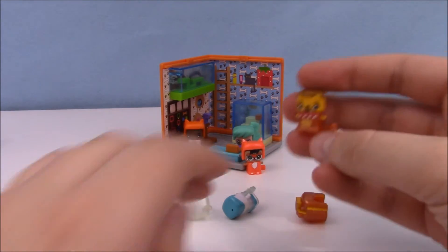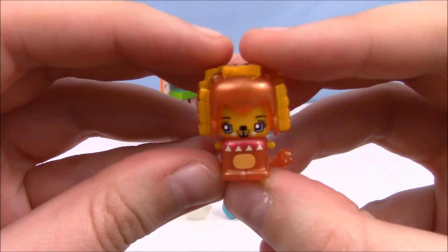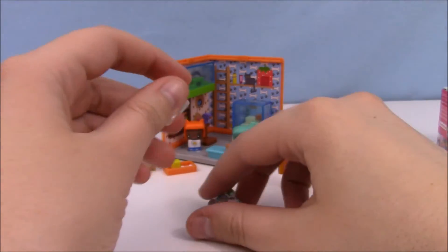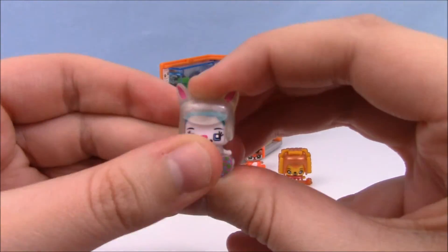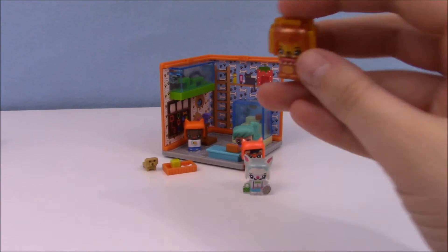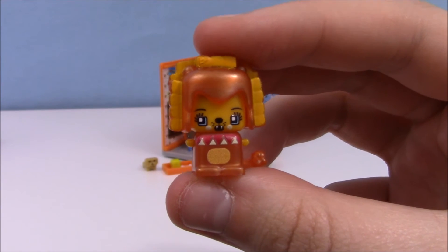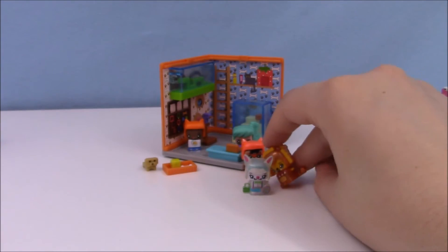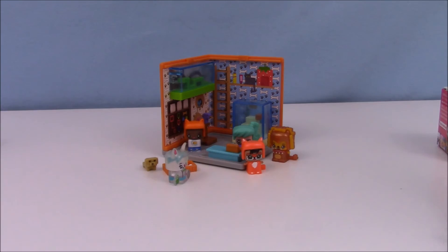Lucky us! We got some ultra rares. Also appropriate — we got like a little bulldog person. A little Easter bunny — oh my gosh, that's so silly looking. Both of these are considered ultra special as per the checklist. This is actually a lion; I thought it was a bulldog, but I can see now it's a lion. They're going to go play with the pet store too, I guess.